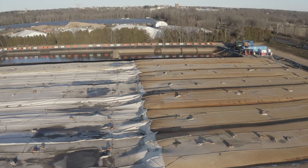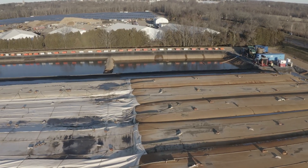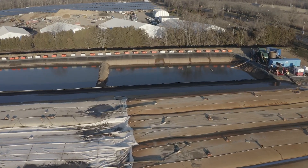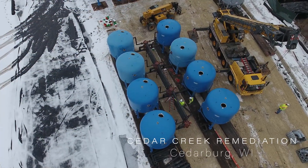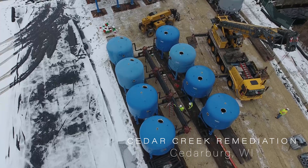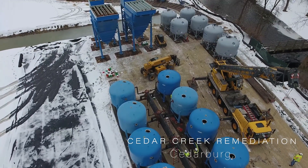The pad is built with berms around the perimeter at a slight grade or slope where the water can be collected in either a sump or large detention and clarification basin. If contaminated sediments are being dewatered, a water treatment system can be incorporated to collect and treat the water to meet discharge requirements.